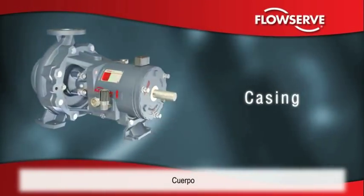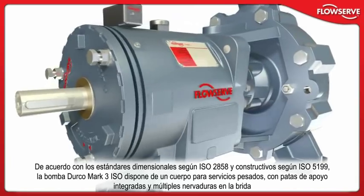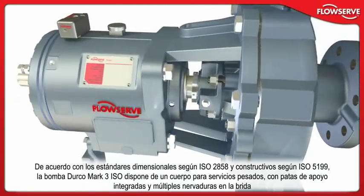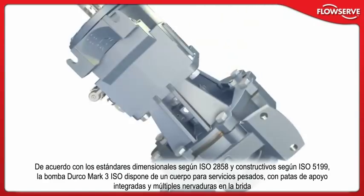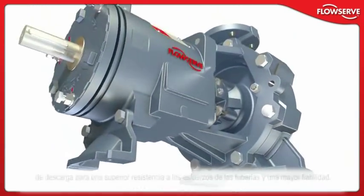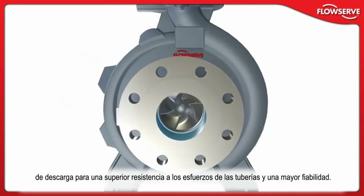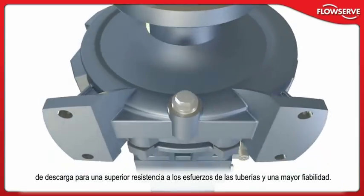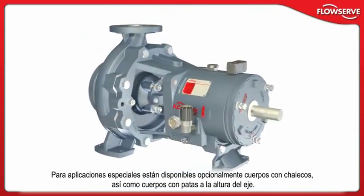Conforming to ISO 2858 and ISO 5199 design criteria, the Durco Mark III ISO boasts a heavy-duty casing with an integral foot and a multi-ribbed discharge flange for superior resistance to pipe loads and improved reliability. Optional jacketed and centerline casings are available for special applications.